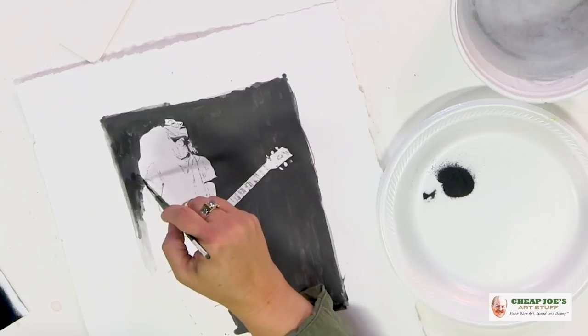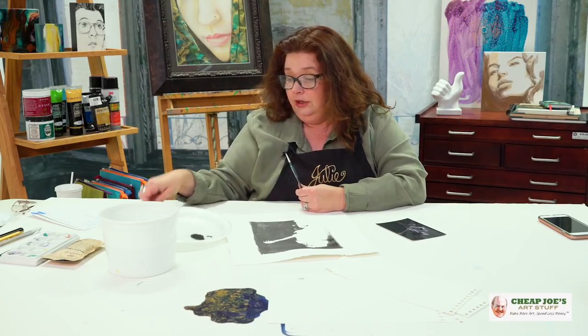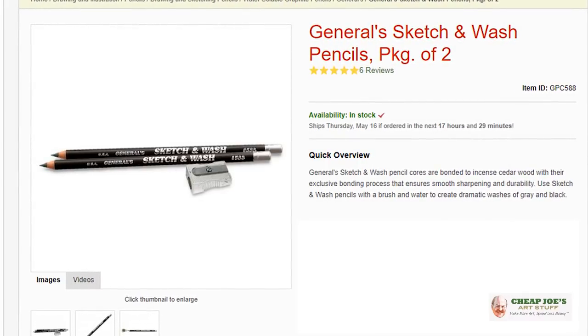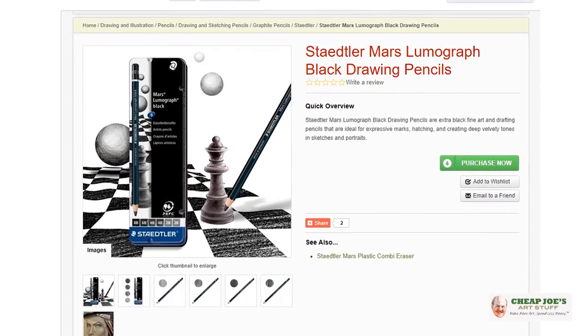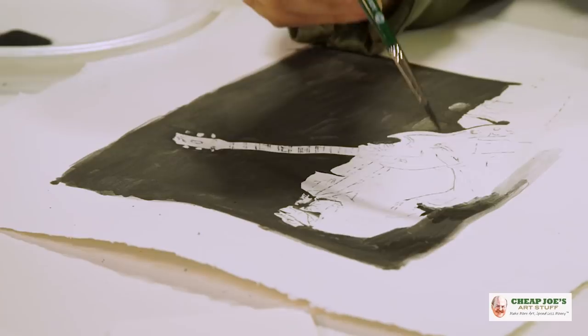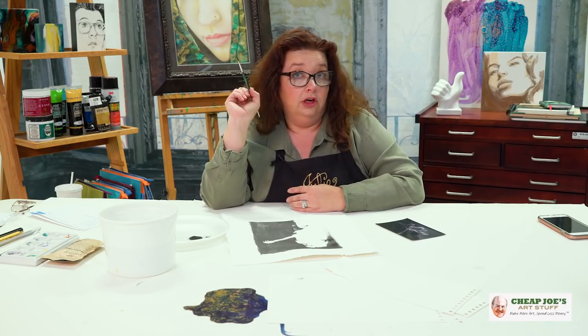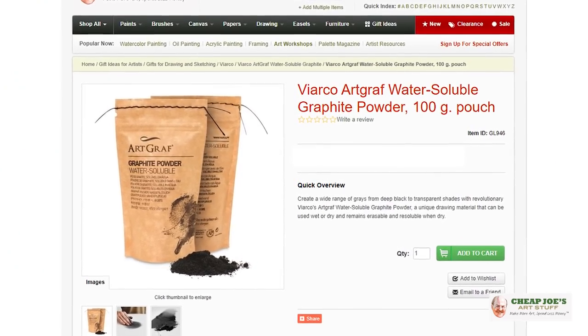If you had a question about what to use with this — if you're not a great detail painter with a brush — I've actually been using General Sketch and Wash pencils, which keeps the water solubility factor available. I would also advise looking at the Mars Staedtler black pencils, which match this deep dark black and work very well together. I've been using the sketch and wash pencils to soften edges and get some of those delicate mid-tones. Definitely try out the whole ArtGraph graphite line, and welcome the new ArtGraph water-soluble graphite powder, which is fantastic.